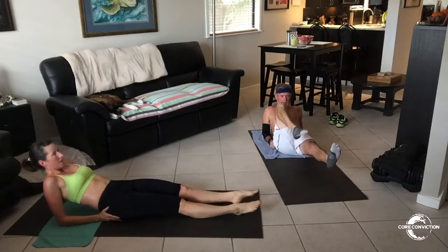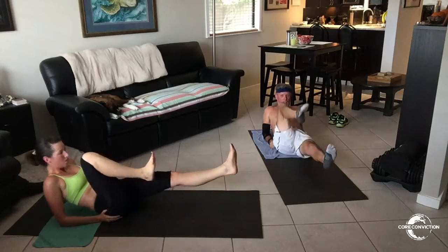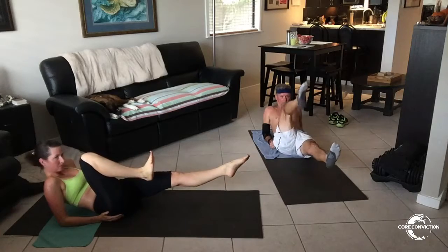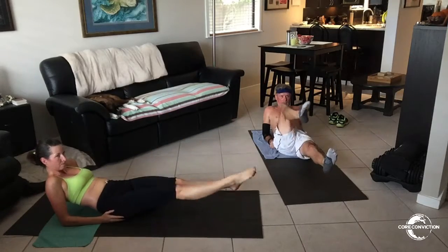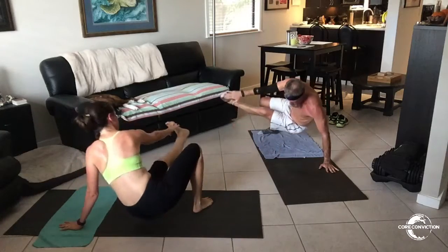Now let's keep it slow and controlled. Let's just take the floating foot to the floor if needed. Keep it really slow — if you want to slow it down, try slowing it down on the extension. Exhale. Alright guys, let's break it down. Hips low — now what do I mean by hips low?